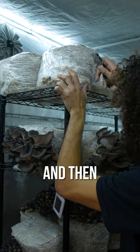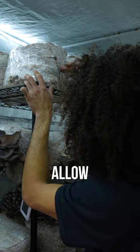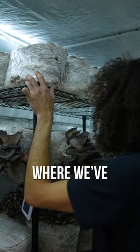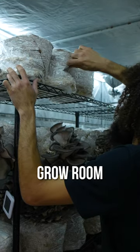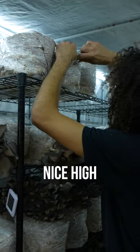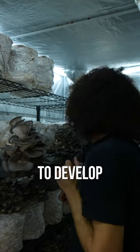We can just leave the bag right on, and then from there a nice little incision is made. This will basically allow the mushrooms to form where we've made these cuts — they'll sense the heightened oxygen levels in our grow room as well as the nice high humidity, and that'll basically trigger the mushroom mycelium to send the mushrooms to develop right out the incisions.